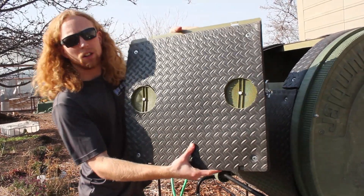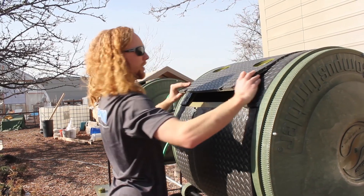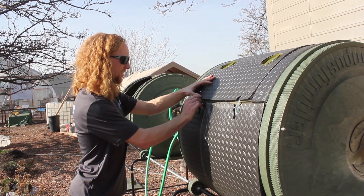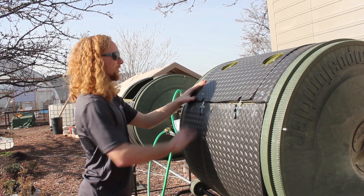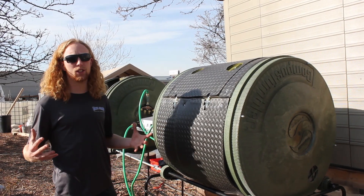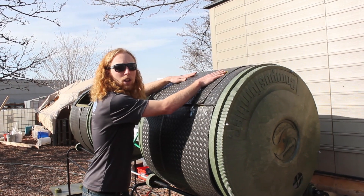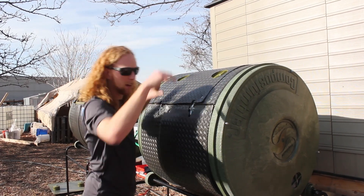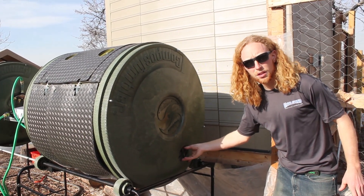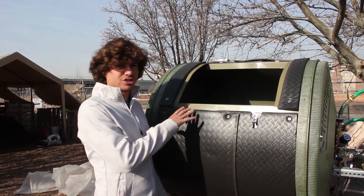This door right here, which also has insulation on top of it, is how you close in the compost. Compost needs fresh oxygen to decompose. To serve that purpose, we have two escape vents where the hot air will naturally rise out, and in the bottom, cold air will naturally be pulled in through this vent. Inside of this composter we install a heat exchanger.